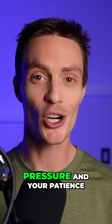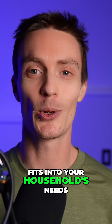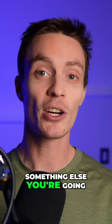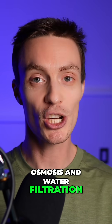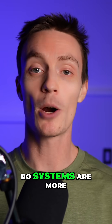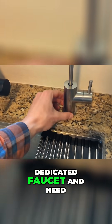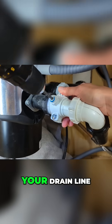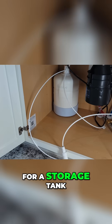So if you're comparing these systems, think about how water pressure and your patience for slower flow rates fits into your household's needs. Something else you're going to want to check when choosing between reverse osmosis and water filtration is their installation and maintenance requirements. Generally, RO systems are more difficult to install than water filters. They come with a dedicated faucet and need to be connected to your drain line, and if it's a tank-based system, you'll also need space for a storage tank.